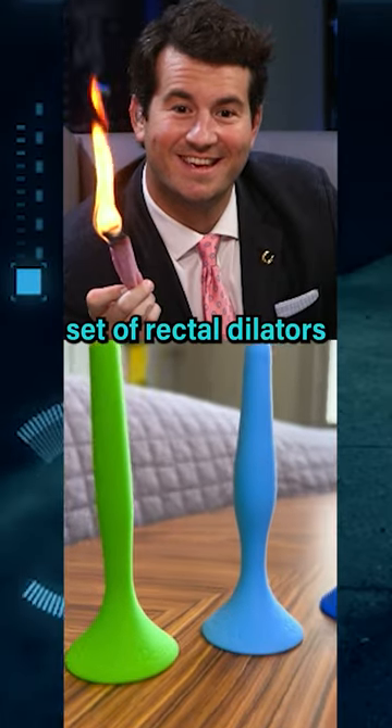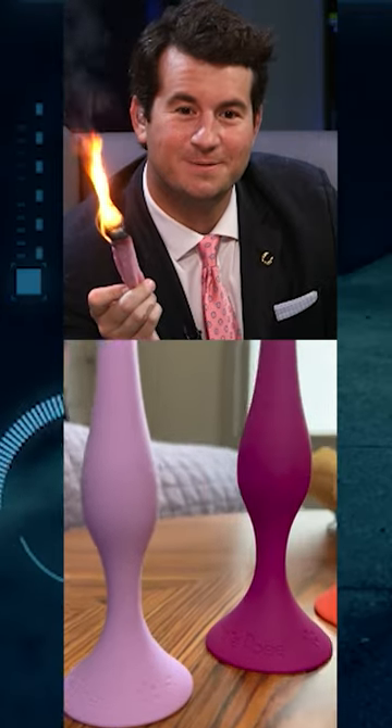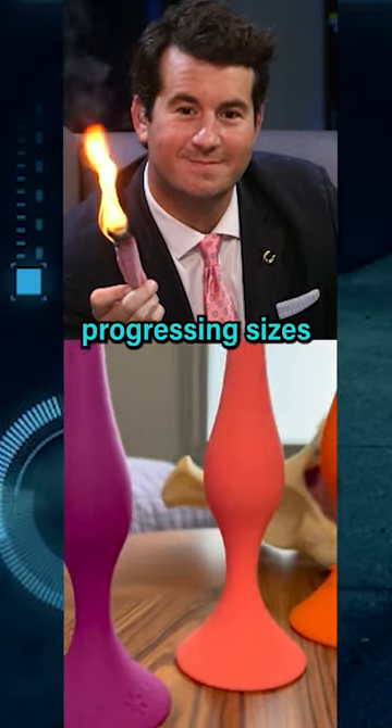Four: train with a set of rectal dilators. Rectal dilators are useful to stretch and relax the anal muscles. They come in a variety of gradually progressing sizes.